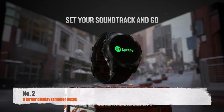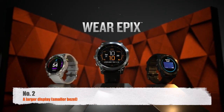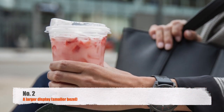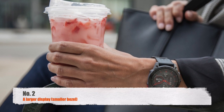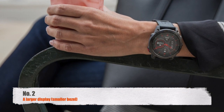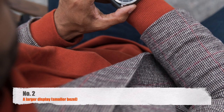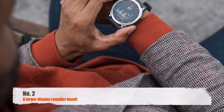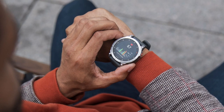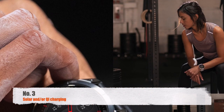Next up is a larger display. The Fenix 7 has a transflective screen that shines brighter in direct sunlight, whereas the Epix 2 has a stunning AMOLED display that shines brighter indoors. While we don't anticipate that changing, a screen that makes better use of Garmin's real estate would be nice. A recent example is the Forerunner 965, which has a 1.4-inch AMOLED, compared to the Epix 2's smaller 1.3-inch display. There is an opportunity to increase the screen size of the Epix 3 while maintaining overall dimensions by shrinking the bezel around the edges.